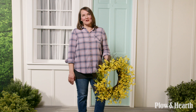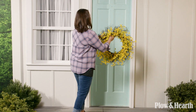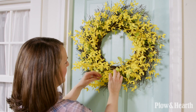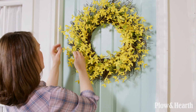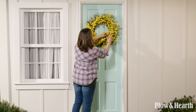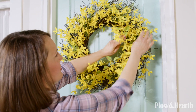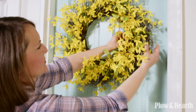Our second look is going to be a farmhouse style and I'm going to place this forsythia wreath on the front door. Forsythia always reminds me of spring — it has that really pretty pop of yellow color and looks so nice paired with this robin's egg blue door. You just want to fluff the wreath and give it a nice circle and balance all the way around. Look at how pretty the dimension is on this wreath — if we pull these little branches out it gives such a nice depth.